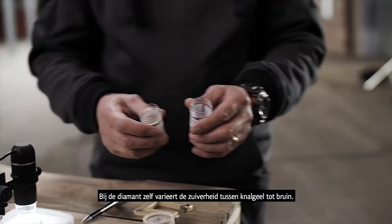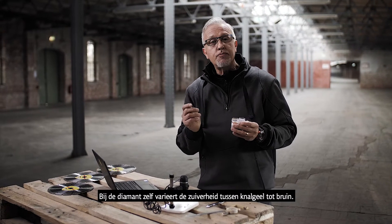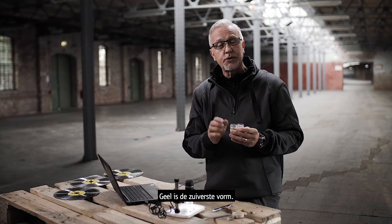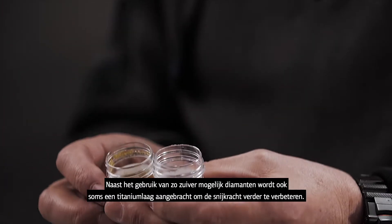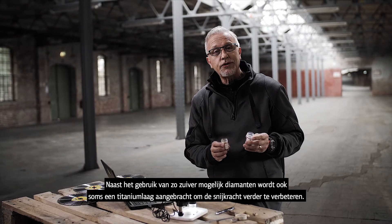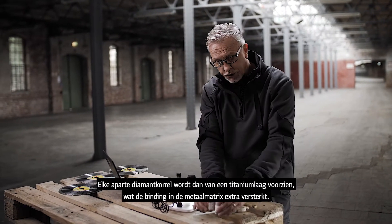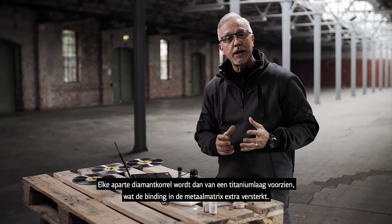With the diamond itself, we can change the purity — it goes from a brown colour to a very bright yellow, so the purest form is bright yellow. In addition to diamond purity, we can do further enhancements by coating the diamond with titanium, and each particle of diamond coated with titanium gives a much stronger bond in the metal matrix.